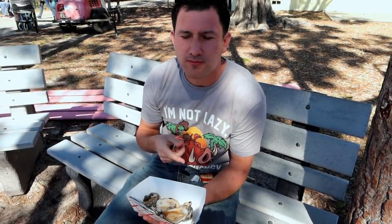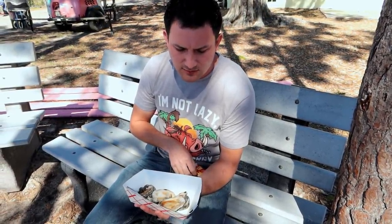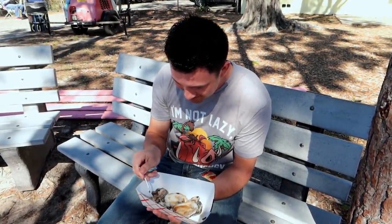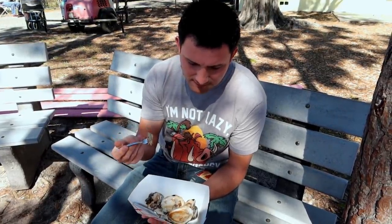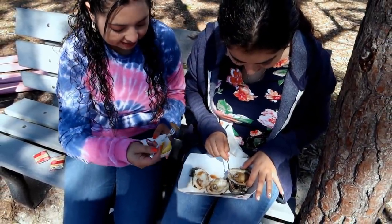We have some crackers and lemon wedges too. You're supposed to slurp them from the shell when they're raw, I think. Step one: eat the cracker. Step two: eat the oyster. Step three: don't gag. With the cracker, it's okay — it's really soft. My body's telling me not to like it, but it doesn't taste bad. What do you think about the barbecue flavor? I feel like all I can taste is the cracker. I don't want to eat another one, but I'll do it for the video.